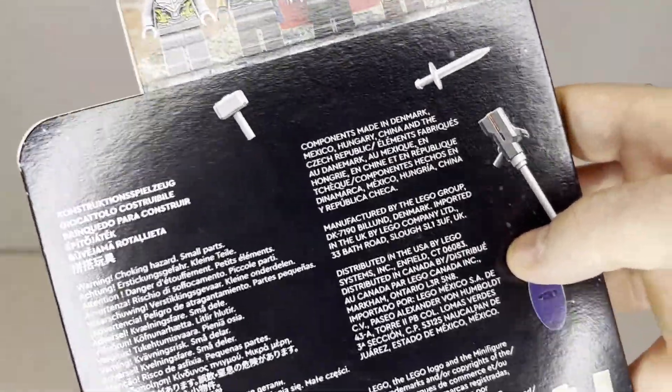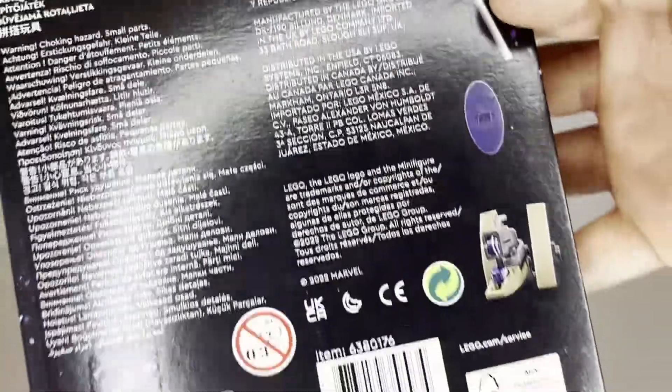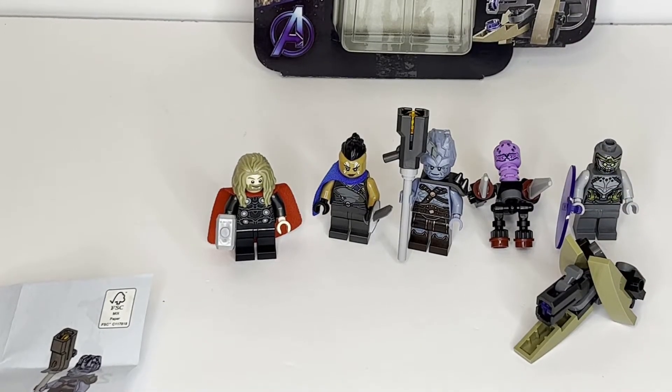We've got Thor's hammer, a sword, some sort of shooting weapon, and an energy shield. Taking a look at the final builds and minifigures included in the set, especially in comparison to Star Wars, there are obviously more minifigures included, and the builds are way less complete in this set, as I would describe it. But we'll get into that.